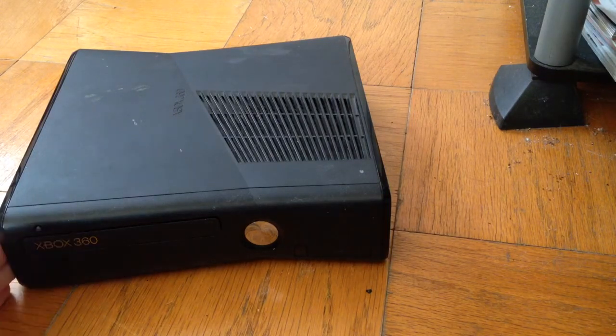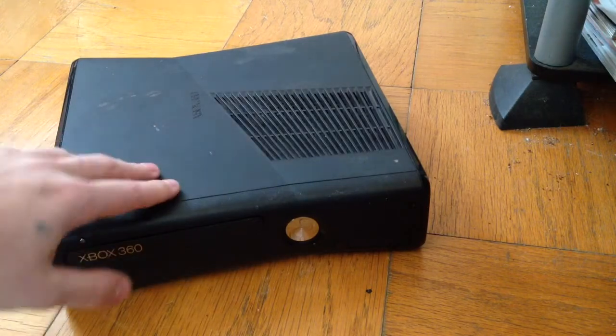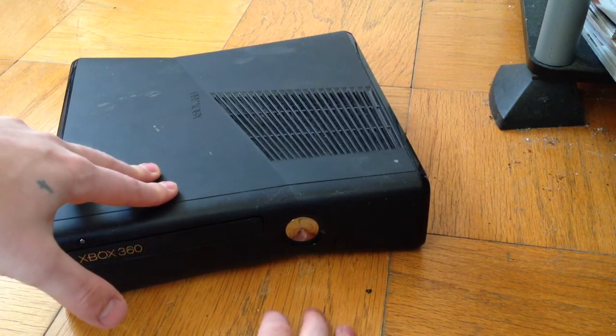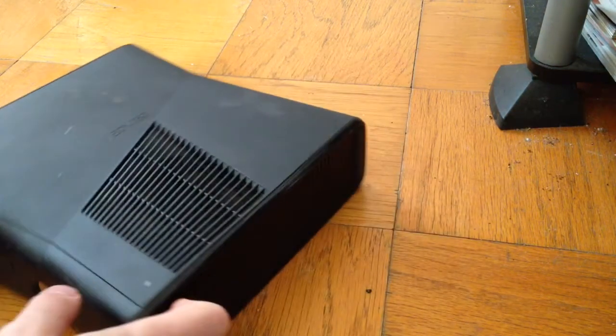Here you can see the Xbox 360 Slim. The hard drive is located on the right side of the console — this is the front of the console, and here's the right side.